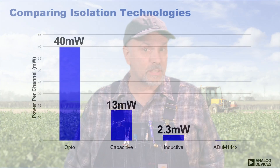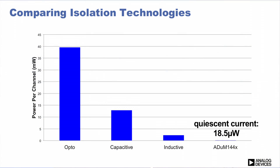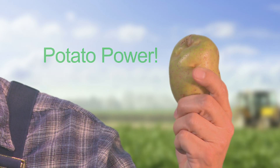Until now, signal isolation was the most power-intensive function in many applications. But the new ADUM144X family uses so little power that it can be powered by a potato. It's the world's first potato-compatible isolator.